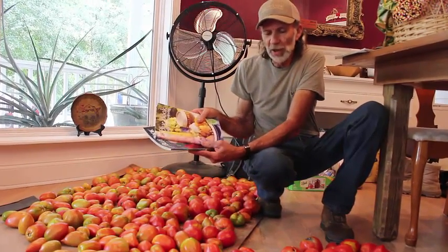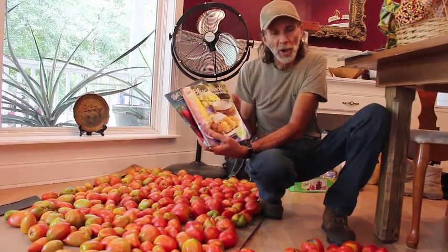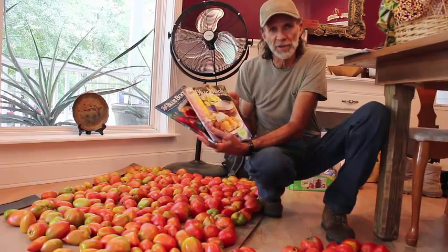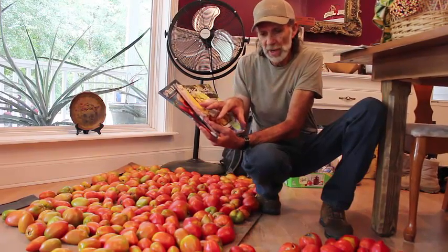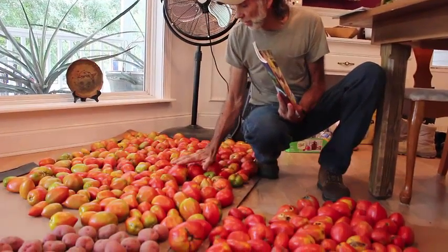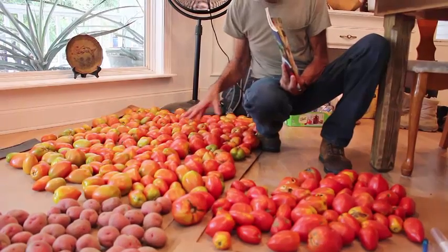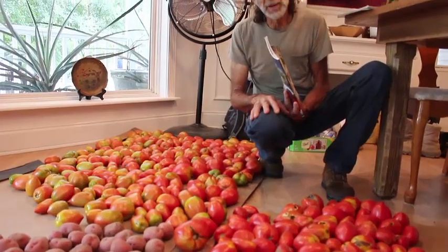So what we've done is we've looked at all the salsa recipes in these books and we realized that there are some common denominators in these salsas. So we've created a new salsa for us based on all of these. We're going to use it today because we picked tomatoes yesterday. This is our yesterday's picking, and we're going to go through them, get the reddest ones out, and those are the ones we're going to use to make the video with today.